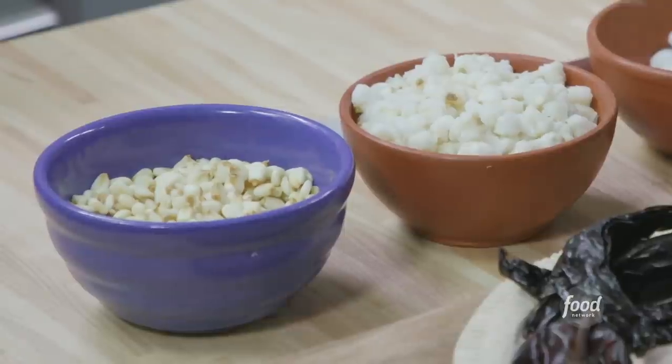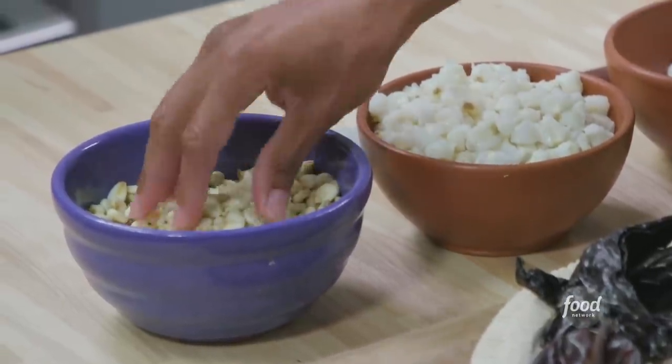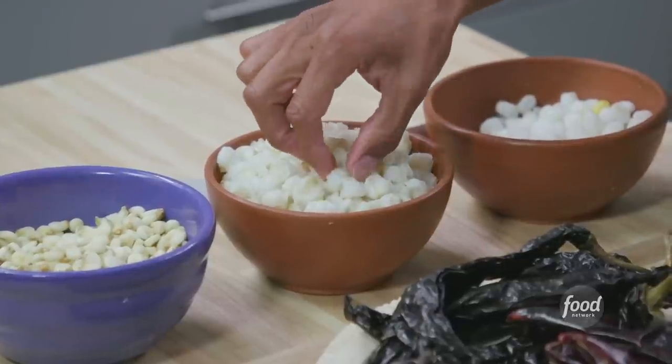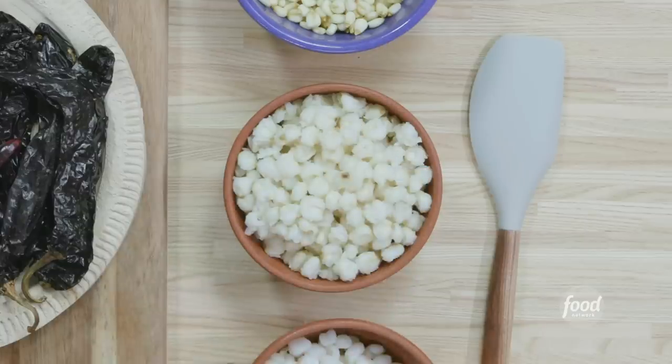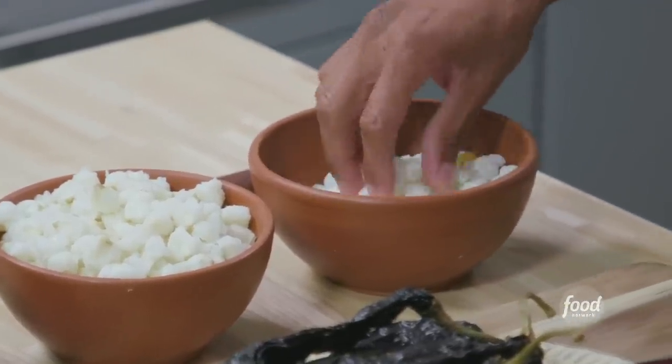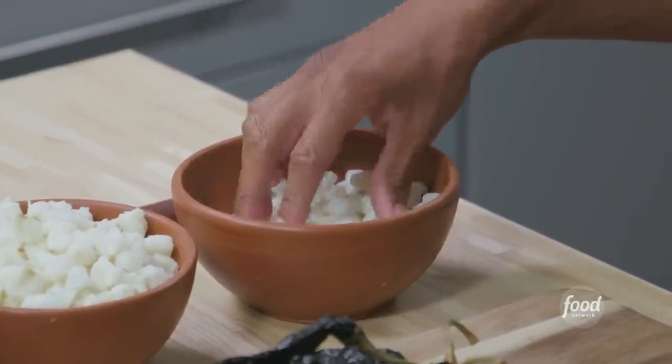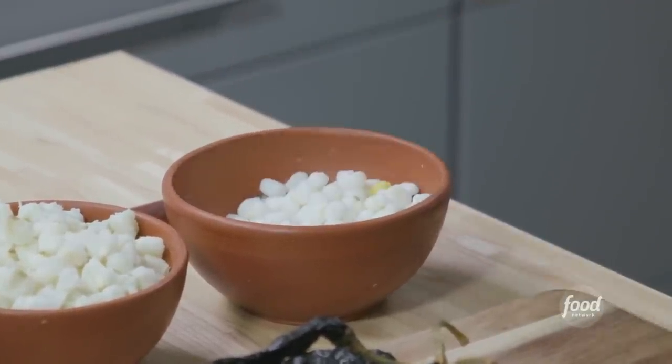Pozole is both the name of the stew, but it's also the name of the star ingredient. This is pozole, or hominy, in its dried state. And this is what it looks like once it's cooked — it's a little more rustic, and it's supposed to look like it's exploding on the top. Think about it like popcorn, except you're boiling it. It just releases so much flavor. It has a much better texture than the stuff you get in the can, which is much more uniform — frankly, industrial. But for this recipe, we're using the can because it's easier.